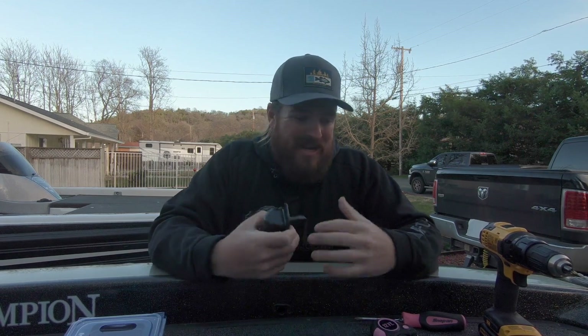Hey you guys, Matt Allen here. Welcome back to Tactical Bassin. Today we are doing some boat maintenance. We're actually upgrading the old outdated bungee style rod straps on the deck of the boat to boat buckles — a retractable system that works much, much better. It's really simple to do and we're doing it today, so I wanted to bring you guys along.